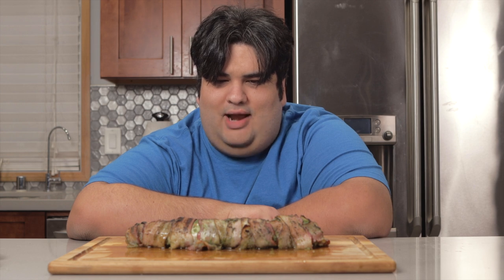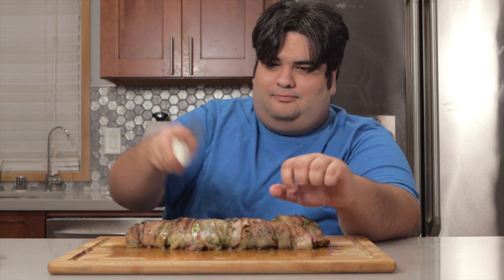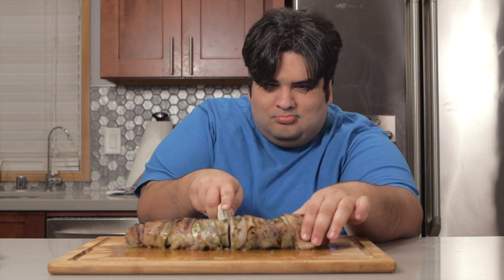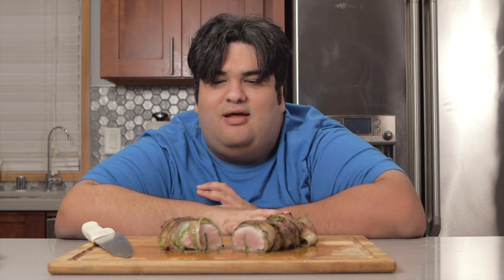A bacon-wrapped pork tenderloin. But do you know what's even better than that? A bacon-wrapped pork tenderloin stuffed with pesto.